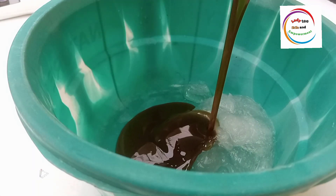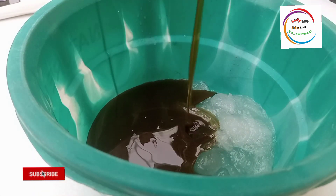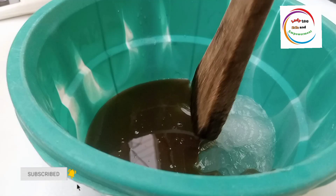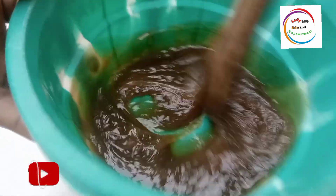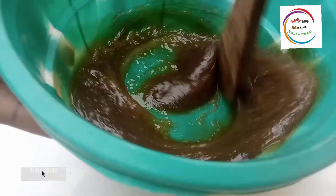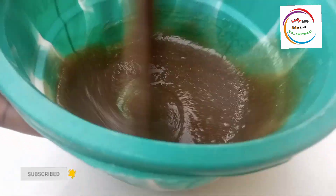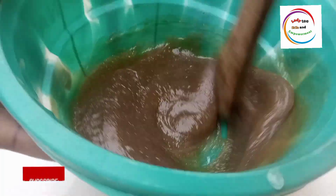The next step is to add my sulfonic acid into my texapone. Add your sulfonic acid into your texapone, then mix it for about 20 to 30 seconds — not minutes, seconds. You don't need to mix it vigorously. The aim is just to combine the texapone and the sulfonic acid together before we move to the next step.